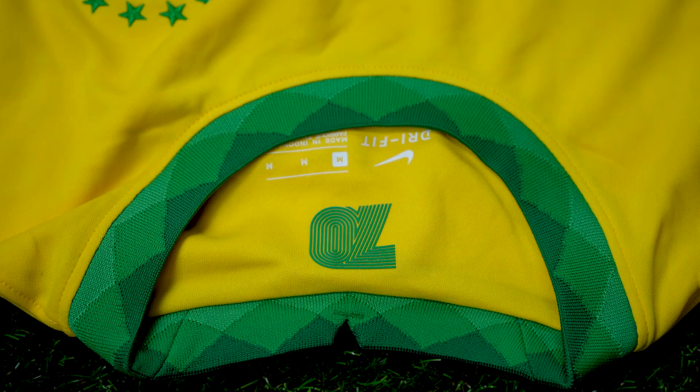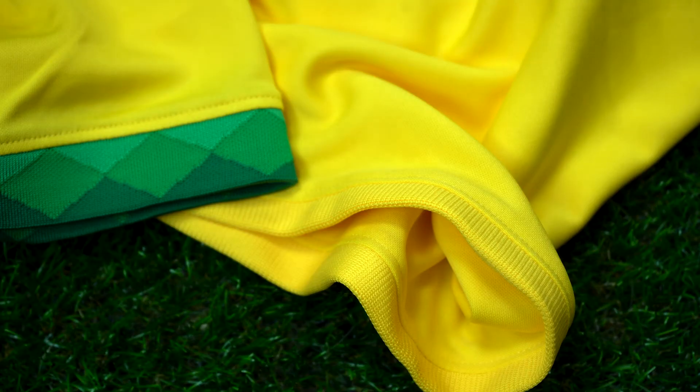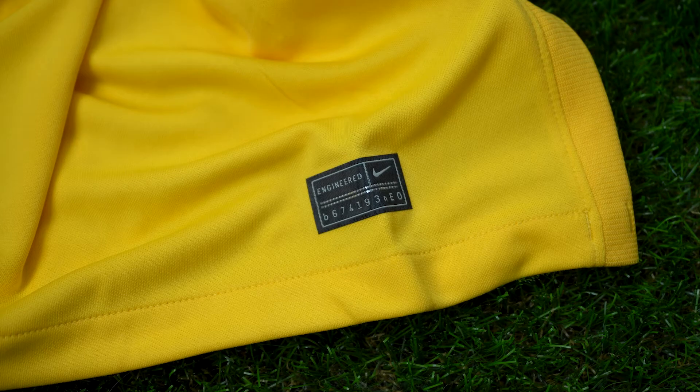A beautiful green crew neck collar was used here and it looks really nice as it pops with color. A retro-inspired graphic reading '70' sits inside the collar. The shoulder panels and sleeves are all yellow while the sleeve cuffs come with more green trim. Moving down the sides of the jersey you'll find stretch bands, and Nike's new authentic badge sits on the lower left side.